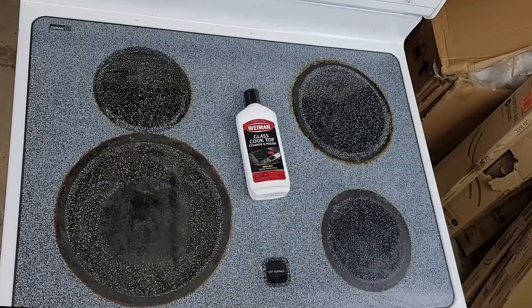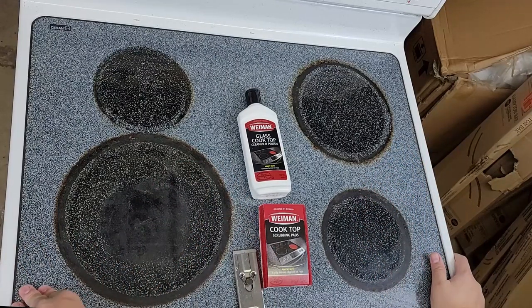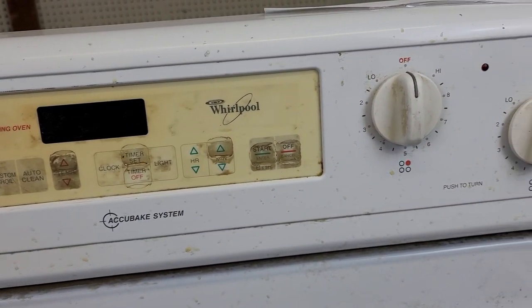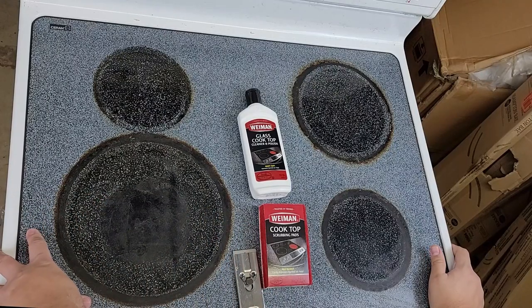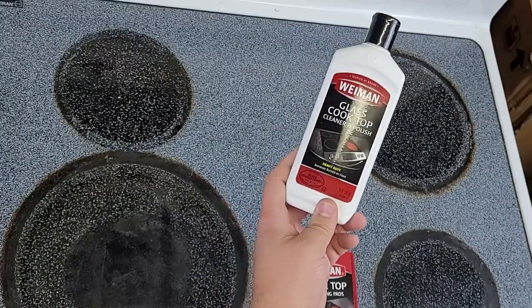I want to go over a few different ways to possibly consider cleaning your stove. I got this one in as a repair that they never picked up — we found out that the interface on the unit was too dirty and was causing issues, and we also noticed the top was really nasty. I wanted to test some theories on what gets a glass top stove the cleanest.